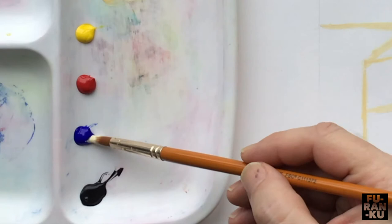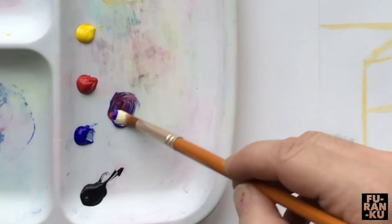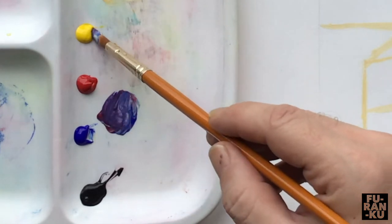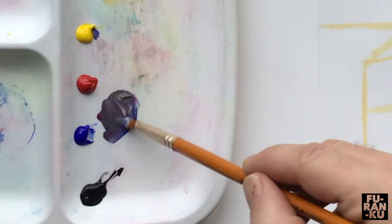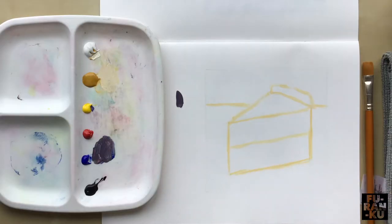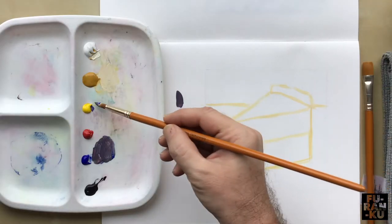We're going to create a brown for the chocolate cake. You can create brown by mixing the three primary colors of red, blue, and yellow. Playing with the ratios will create different hues — this takes a little practice. Feel free to use the blank area of your page to test out the colors created.